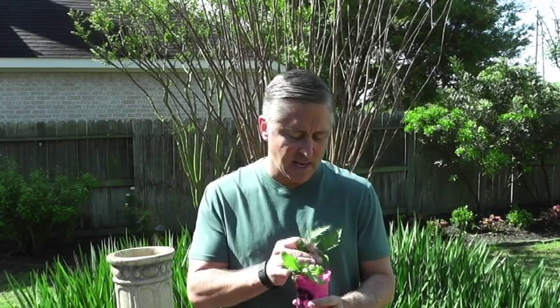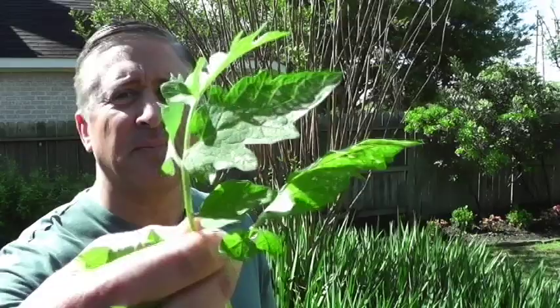Early blight will not typically kill the plant, but it will affect it — it'll look very unsightly, it will kill some leaves and limbs, and potentially impact your harvest. I've got a few leaves here I cut off my plant yesterday to show you a close-up, rather than showing a picture from the internet, so you can see what early blight actually looks like.